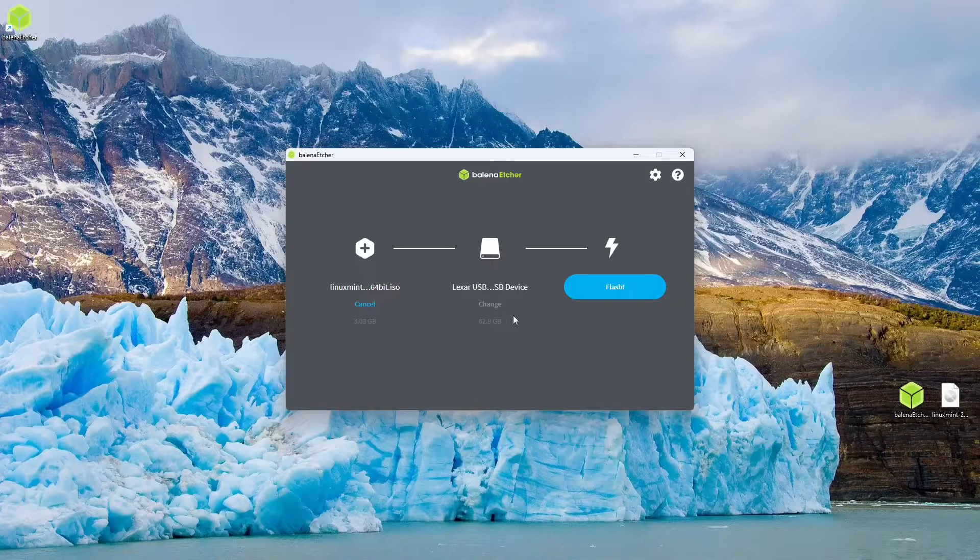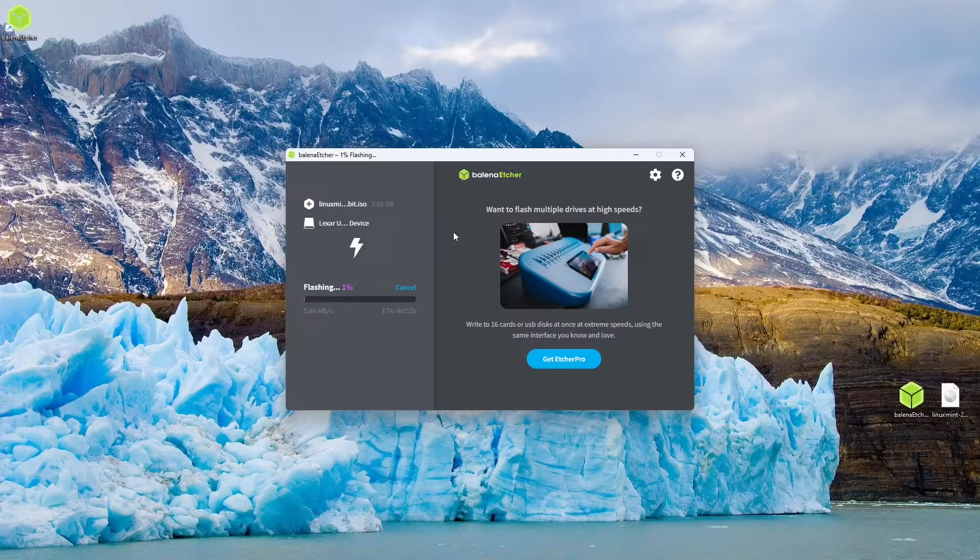Now, once we are sure that everything is correct, we can press the flash button. Windows might ask you whether you want to allow Etcher to access system administrator privileges, and you're just going to click yes so it can actually access the USB drive. And now it will begin flashing the image onto your USB stick.